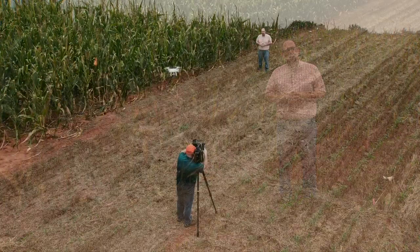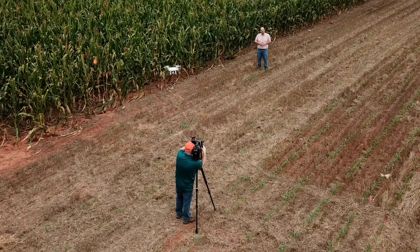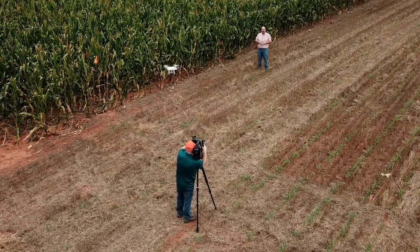Good morning and welcome to SUNUP. I'm Dave Deacon and this week we're taking a look at some of the technology used in agriculture — even some of the technology that changes our perspective a little bit. We'll have more on UAVs later in the show.